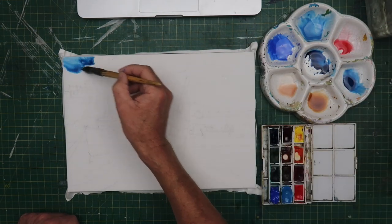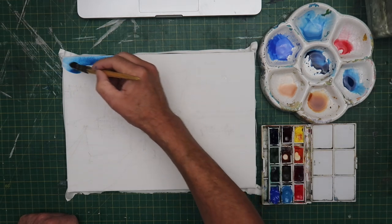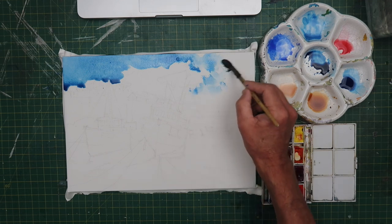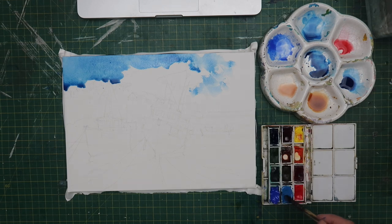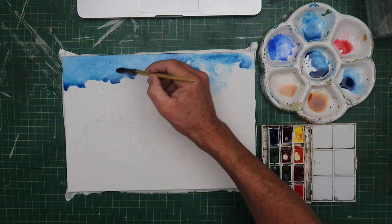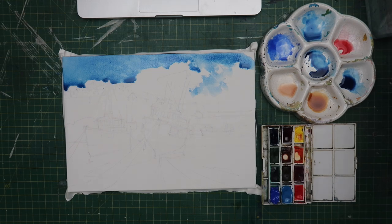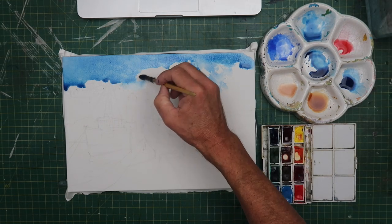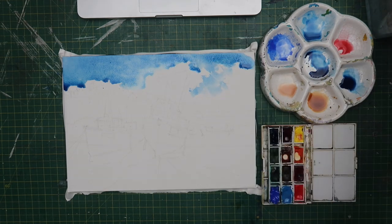Hi everyone, welcome back to my channel. My name is Patrick Lee Greaves. Today I'm going to be painting another similar scene to what I've been doing before, but it's a boat scene. It's two large fishing boats on the beach and I really want to concentrate on dry brush technique, because that's something I find lacking in my paintings and I know dry brush technique can add so much interest to a painting. That's my intention and that's what we're going to be doing.